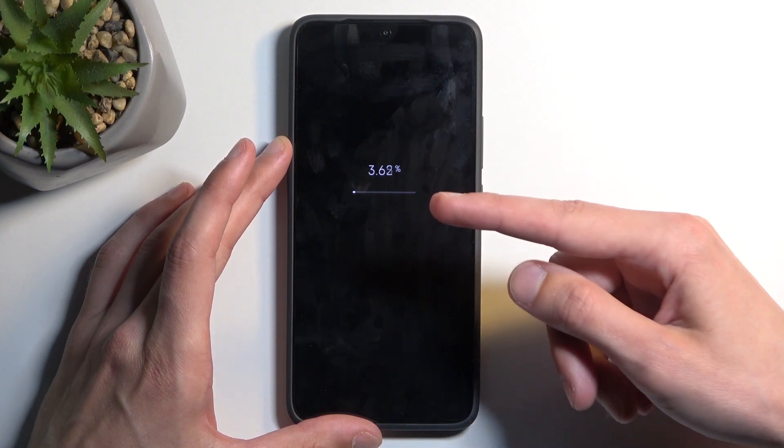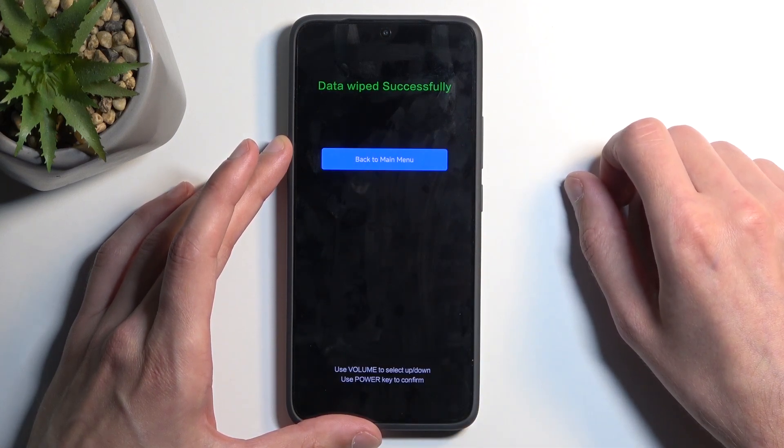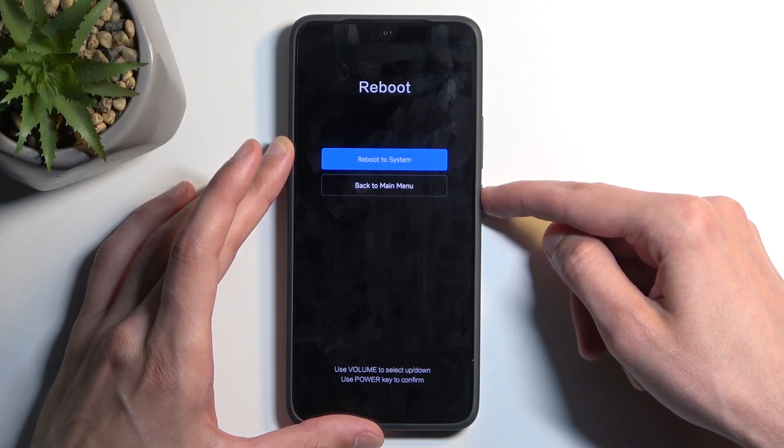This will begin wiping your data — it only takes about 5%. And as you can see, it gives you a message: data wipe successful. Press the power button, and this will reboot the device and continue resetting it in the background.